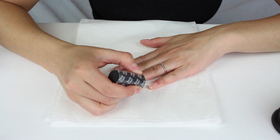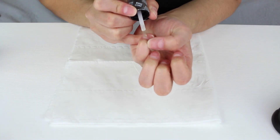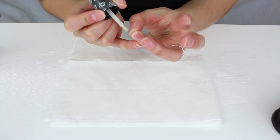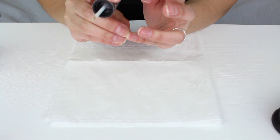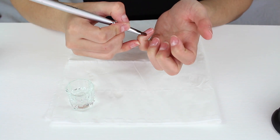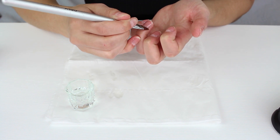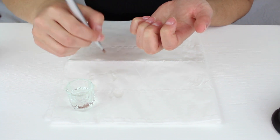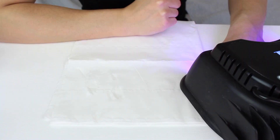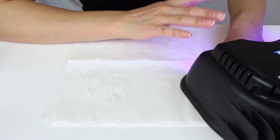Next go in with the base coat and paint it onto your nails, making sure it's covering every part of the nail. Pull your skin back and cap the free edge. Use the cleanup brush dipped in rubbing alcohol — wipe the excess on the tissue — and make sure there is no base coat on your skin. If it dries on your skin it will lift the gel polish. Put your hand in the lamp: with OPI in an LED lamp it dries in 30 seconds.